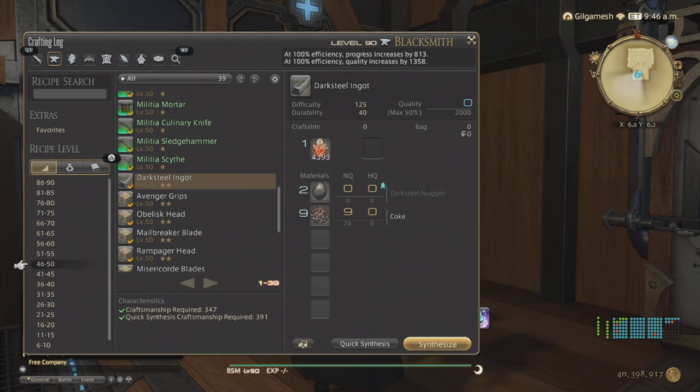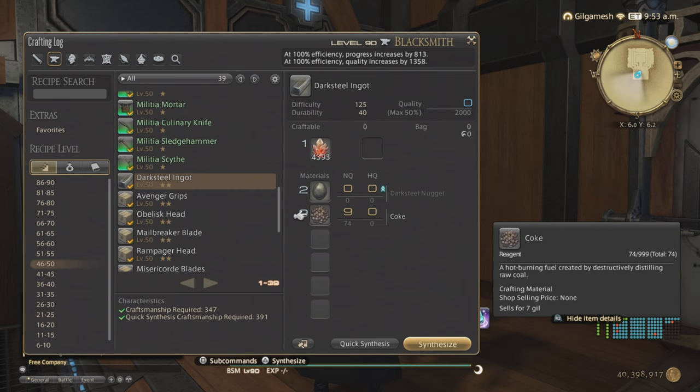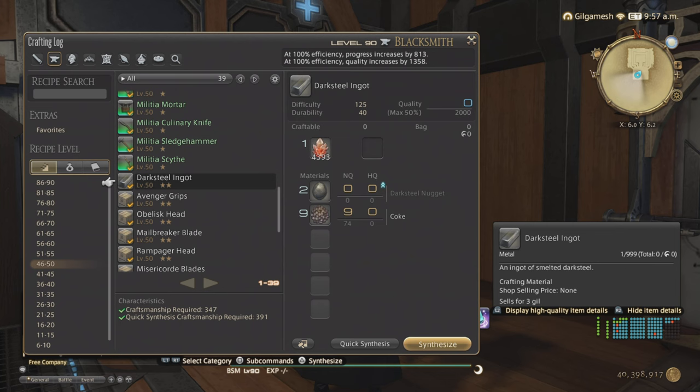One thing I also want to touch upon is Dark Steel Ingots. You need 9 Cokes from the Grand Company to make 1 Dark Steel Ingot with 2 Dark Steel Nuggets. The thing is, you can actually get the Dark Steel materials from desynthesizing gear from the Primals if you want to do it that way instead. But if you're not, you're going to have to get the Coke from your Grand Company Seals — you can get a lot for 90,000 seals. I would highly recommend stocking up on these as much as possible, because you're going to be needing a lot of Dark Steel.